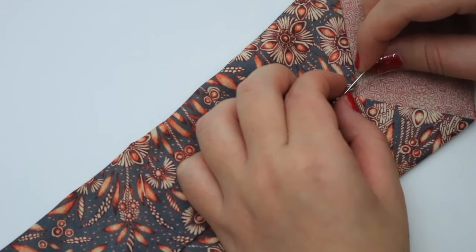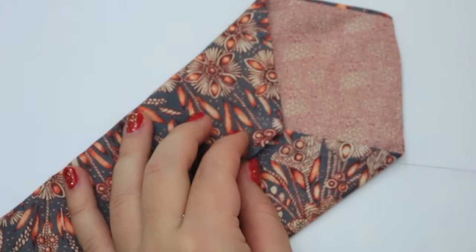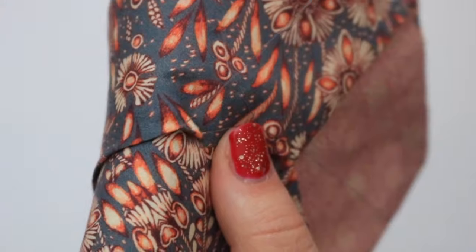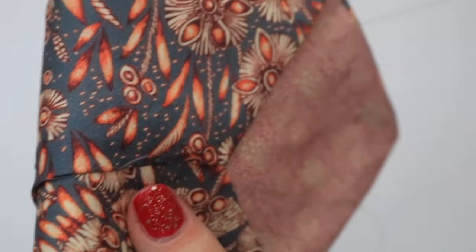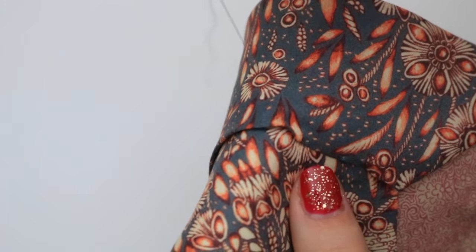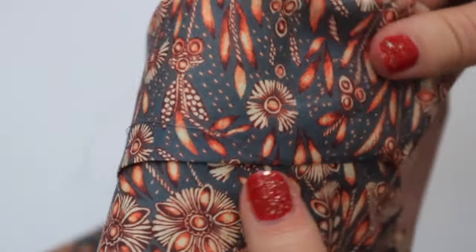Now for some hand sewing. The key is to try to make the stitches as invisible as possible. I do this by running the needle through the fold of the top layer and then sewing into the next layer and the lining with a very small stitch, making sure not to go through the front of the tie. This is one of those things where you really want to take your time, so pop a film on, sit down and make sure you have really good lighting.